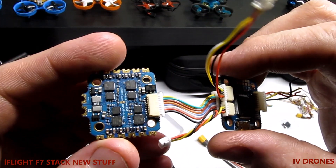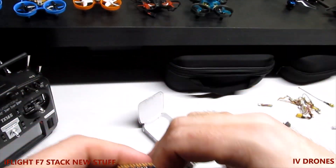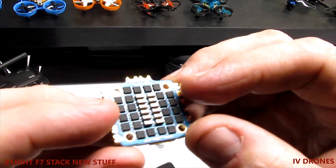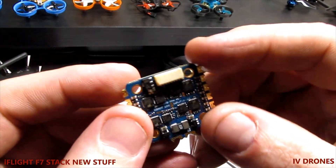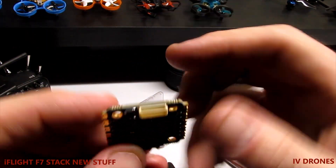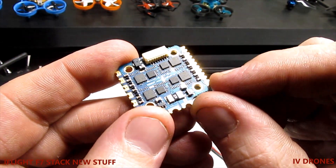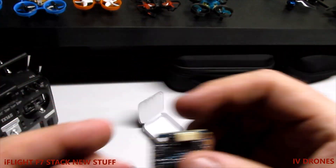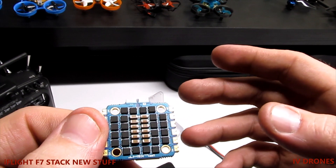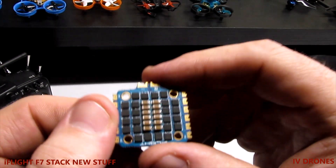I'll separate everything so you guys can see. The flight stack — like I said, 20x20 — really nice. iFlight puts everything in a simple, small form factor with easy layouts. This is the ESC, and as you can see it's a direct plug into your flight controller, which is nice. You've got nice big pads for your power as well as connecting your motors, and a really nice array of FETs on here. It does handle 3 to 6S.